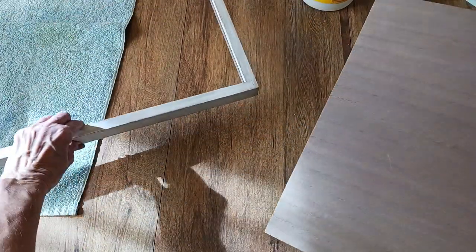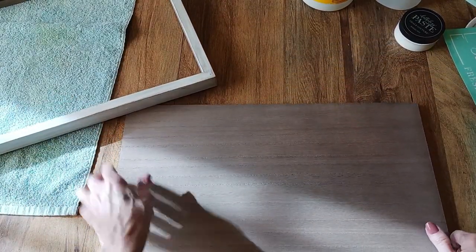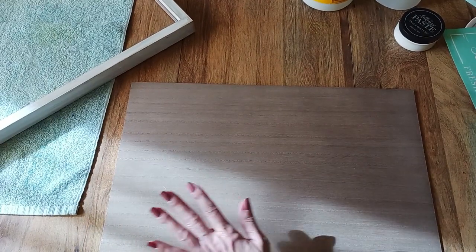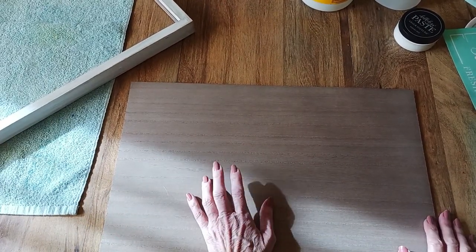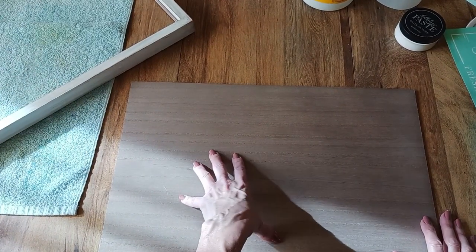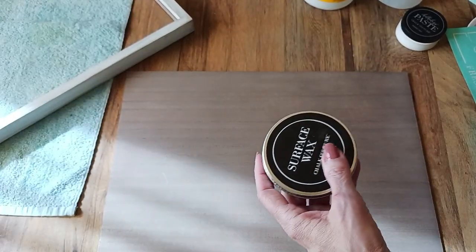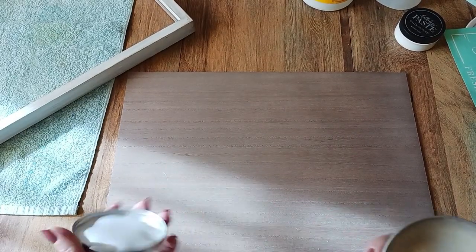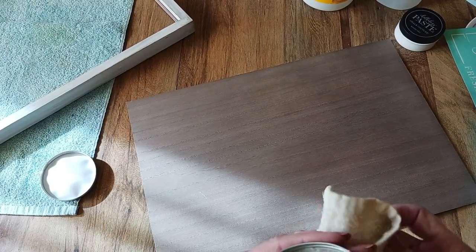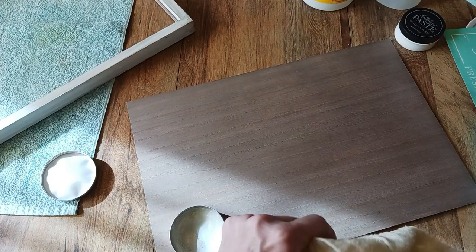Any of the products I've got from Chalk Couture that I'm using, I will put in the shopping cart link, so if you'd like to get any of these or something else, you're welcome to do so. Now, if you're going to use the wood grain surface that comes with the frame, you do need to wax your surface. They do have some surface wax, so if you already have some you can use that. I've already pre-waxed this to save a little bit of time, but I do have quite a few new viewers.